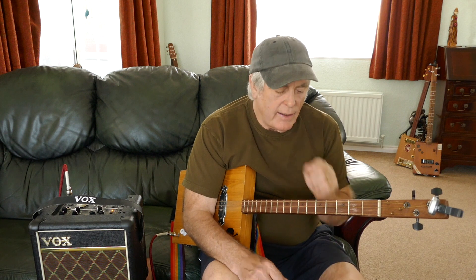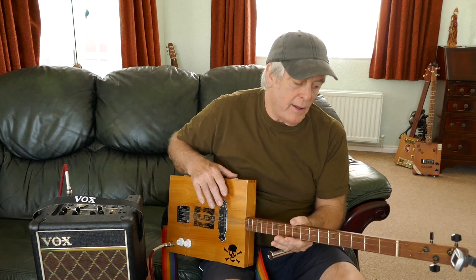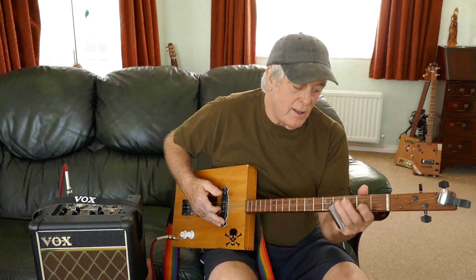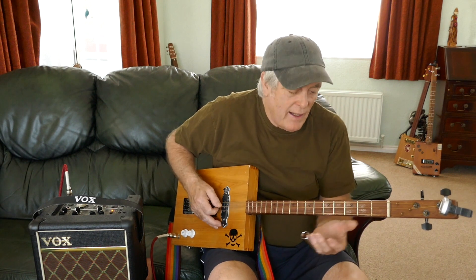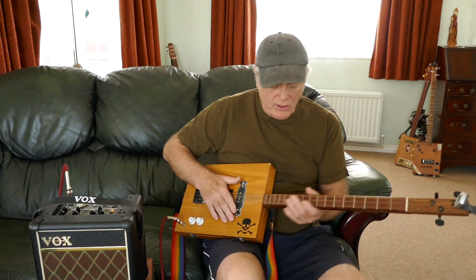When you look at the one that I did on slide, I was doing it in open G. Basically it's exactly the same as what I've done there, but because the guitar is in open G it would be the same position — this is open E — so it's just the same sort of position. There are sort of advantages with certain things when it's in open E.